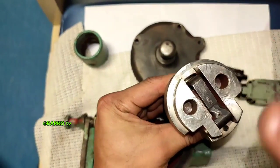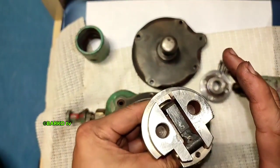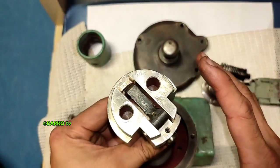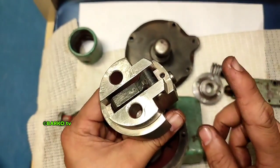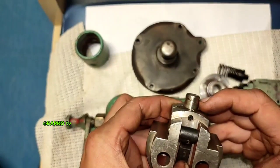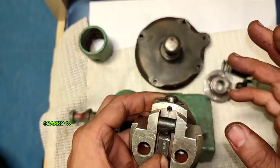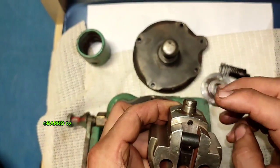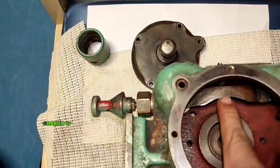When the engine exceeds the set point — for example, 1010 RPM is the set point — the flyweight will automatically release due to centrifugal force. If the speed exceeds 1010 RPM, the flyweight will go out and hit this lever.